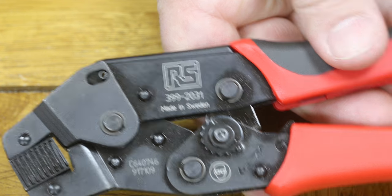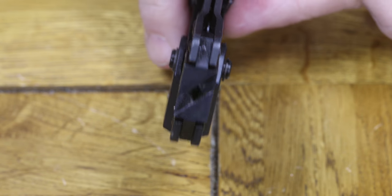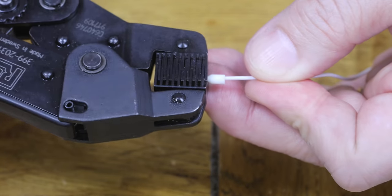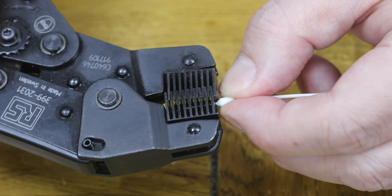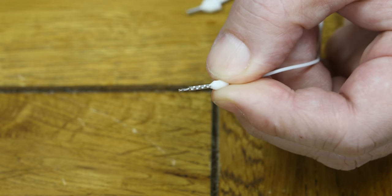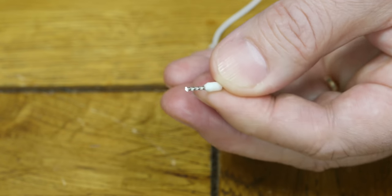When I ordered from RS, I ordered the crimp tool they recommend — RS part 3992031. It's a little bit weird; it wasn't what I was expecting because it sort of crimps flat at 90-degree angles alternating along the crimp itself. If you actually crimp with this, it certainly crimps — sometimes a little difficult to get out — but you can see it is alternating 90-degree flattening. The wire can stick out at the end, but you can cut it short to fit in your screw terminals, and it's certainly well crimped.